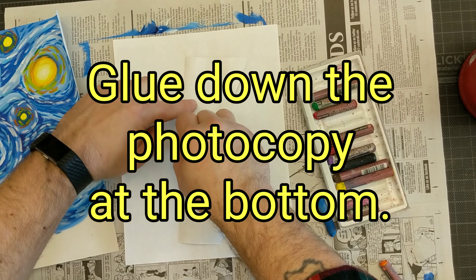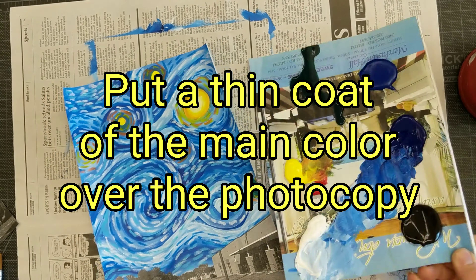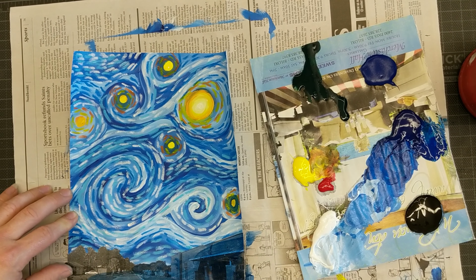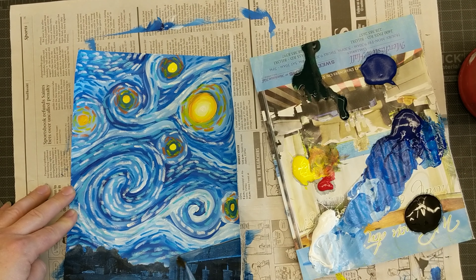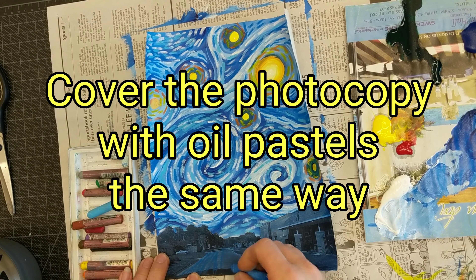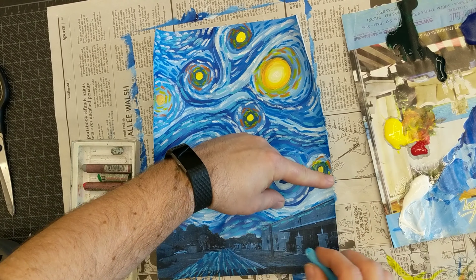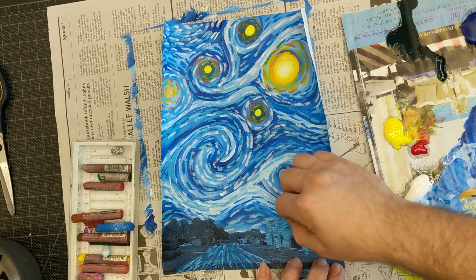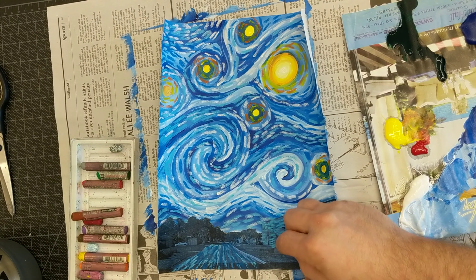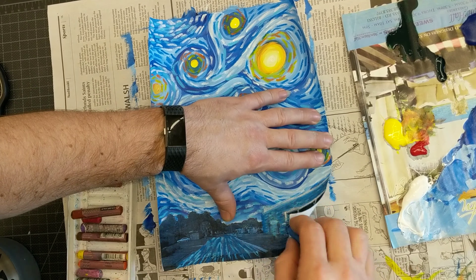I then glued down the photocopy at the bottom of the page so that it overlapped the skyline. I put a thin coat of the main color — blue for me — over the photocopy to help it unify with the rest of the picture. Then I continued to use dash marks and hatch marks with the oil pastels on the photocopy. Eventually my entire photocopy was covered. I continued to add more and more until the photocopy was no longer really visible. Do what you need to do to make it look the way you want it to look.